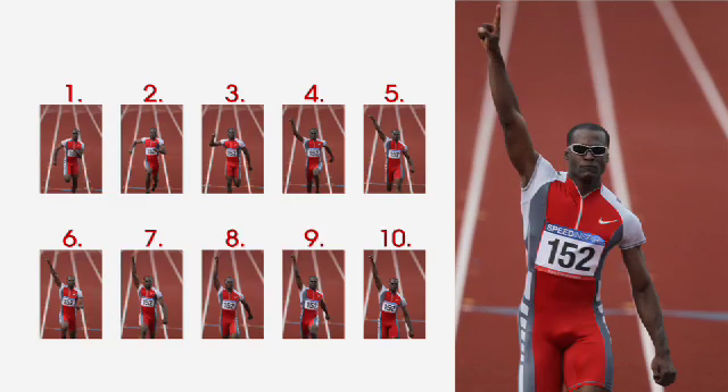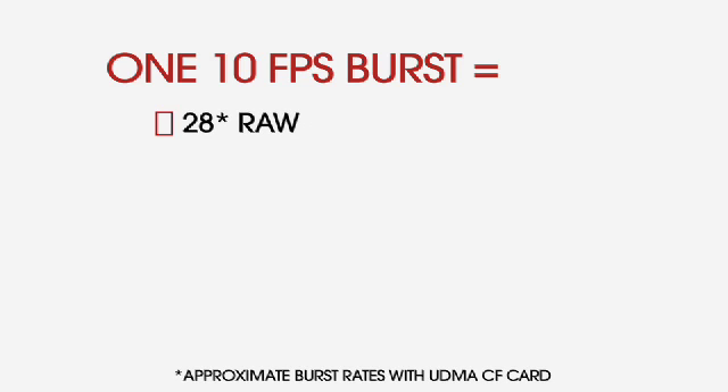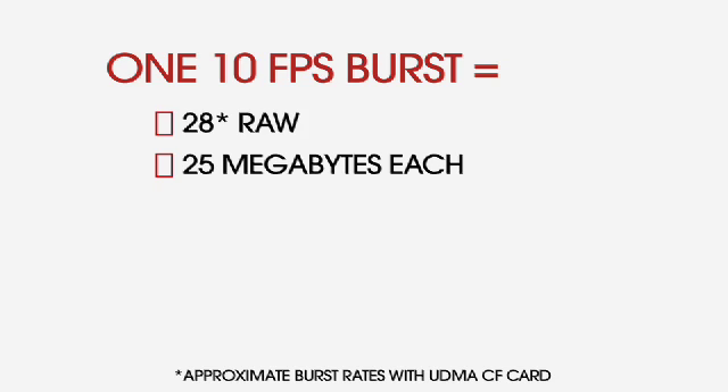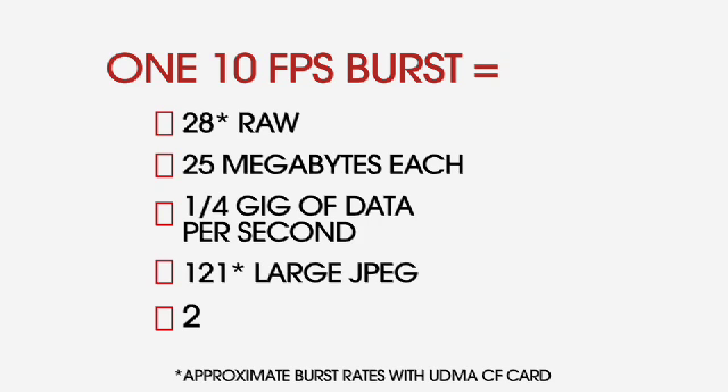The EOS 1D Mark IV has a burst rate of 10 frames per second. With a burst that fast, you can shoot 28 raw images at an average size of 25 megabytes each — that's about 250 megabytes or one fourth gig of data per second. You can also shoot 121 large JPEGs or 20 raw plus JPEGs.